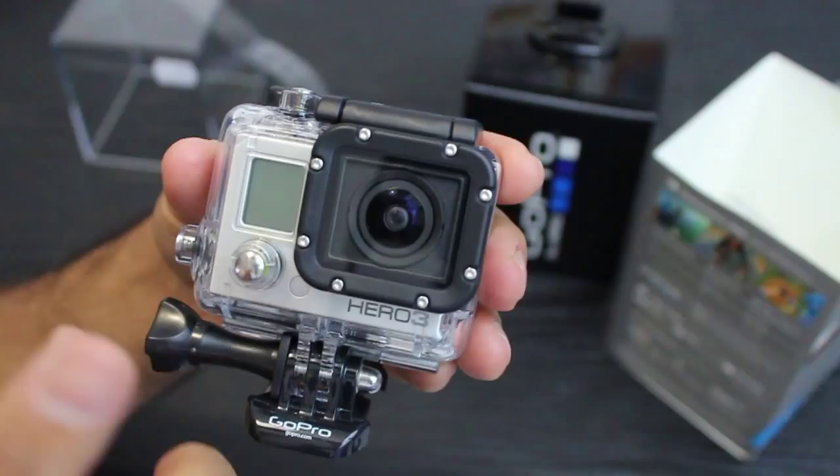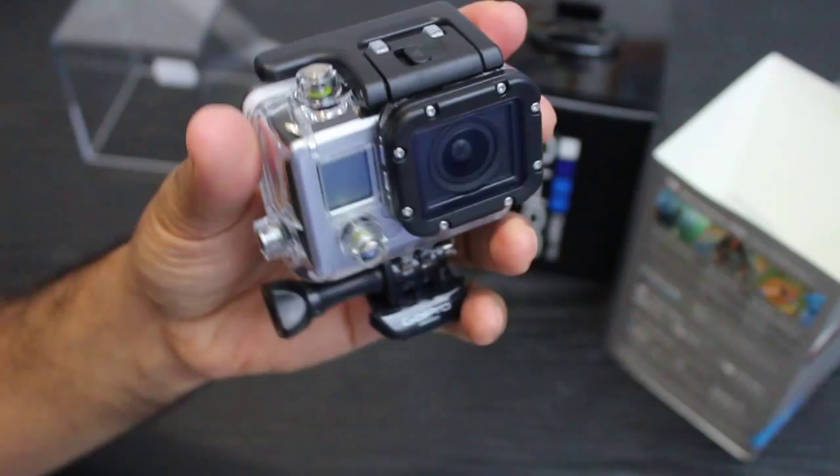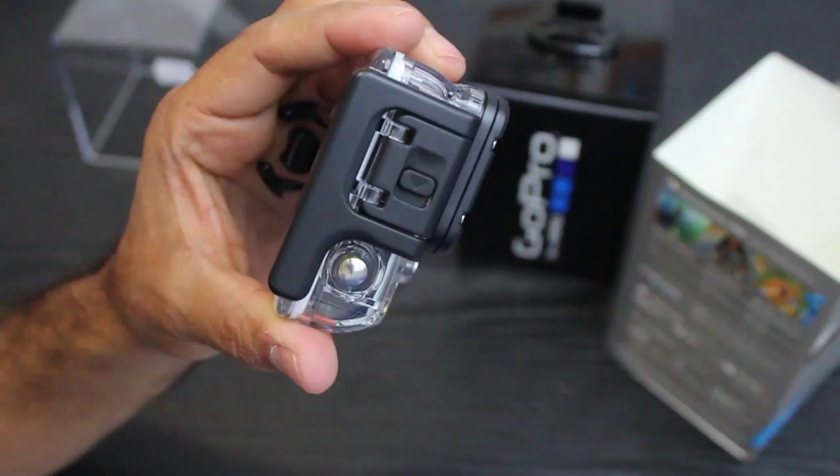On/off, I assume. Record and stop. This will be the Wi-Fi button. It looks considerably lighter. I might do a quick weight test and compare it to the GoPro Hero 2, but we'll get into that in a minute. Let's see what else came with it.